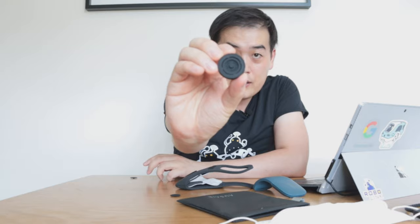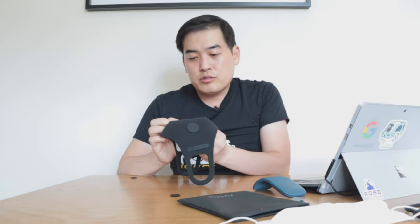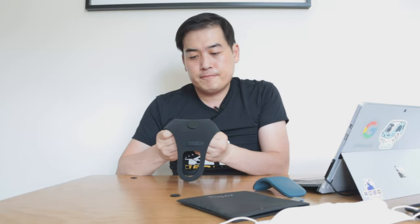Without further ado, let's replace the standard rubber with the block out valve. You take out the standard valve, replace it with the block out valve - the text is shown on the back of the valve - then put it in until you hear a click sound. We're all ready to go.